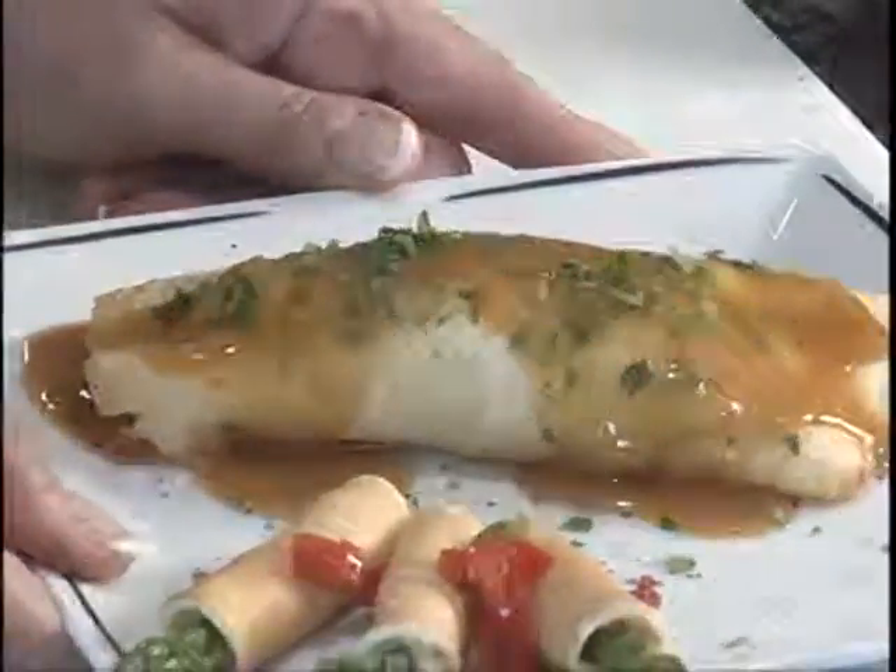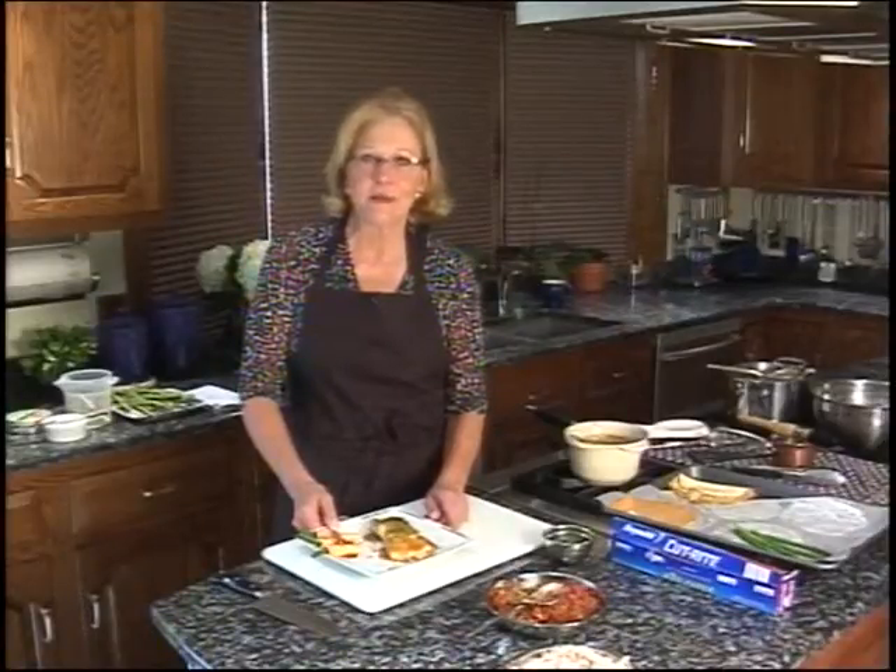I hope you give it a try. I'm Chef Lynn from the Flavor Secrets Kitchen. Enjoy.